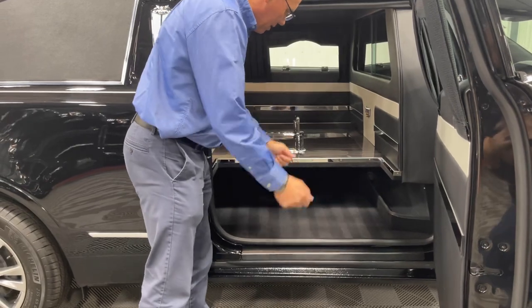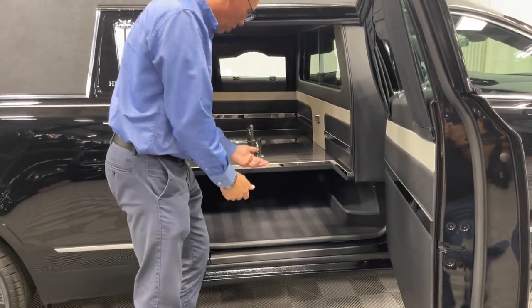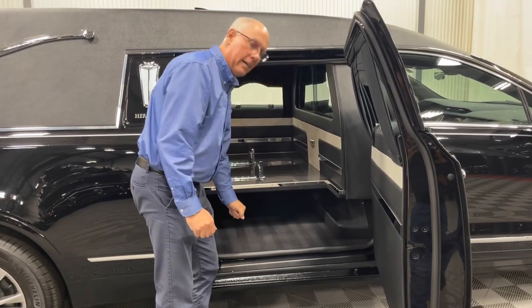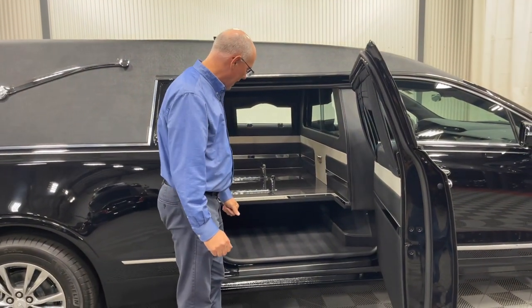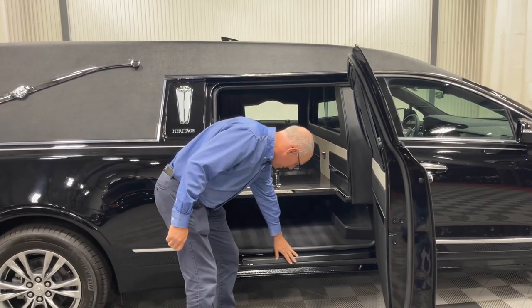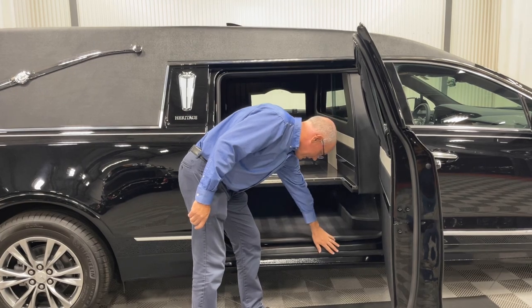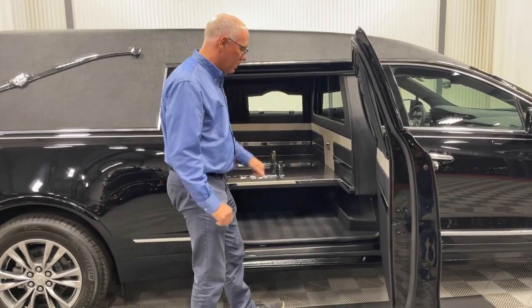The open church truck compartment will allow you to stand the truck up if that's the way you run it, or as you can see, there's plenty of room under here to slide underneath the casket floor. It does have some additional protection down here if the church truck were to make contact, so that it doesn't scuff the paint.